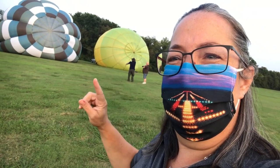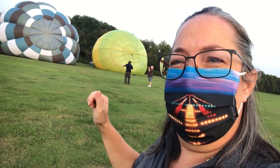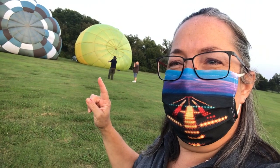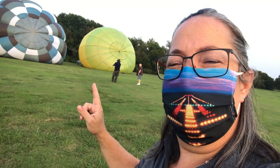He pulls taut on that line. When the balloon goes up, we'll see he'll walk with it — not trying to hold onto it to resist, but to walk along with it for stability. He'll stay out away from the balloon until the pilot calls him in.